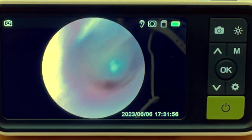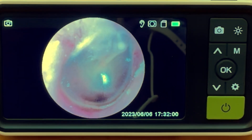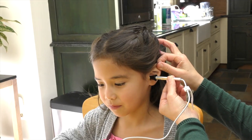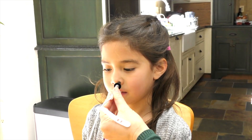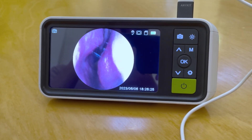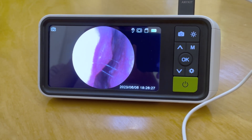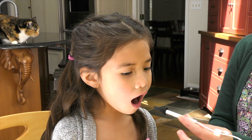Beyond the gyroscopic feature, the images produced are similar to prior models. Digital otoscopes can also be used to examine the nasal cavity as well as the mouth. The digital otoscope with gyroscopic control demonstrated in this video, as well as where it can be purchased, can be found in the description box.